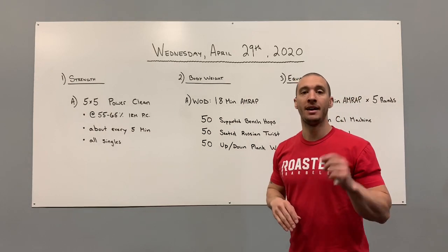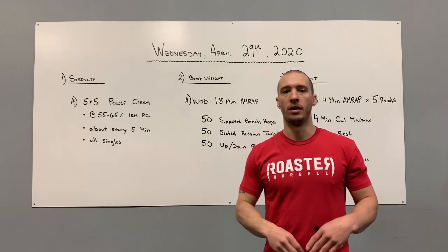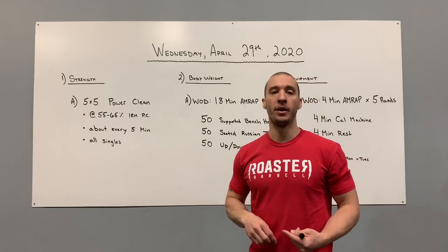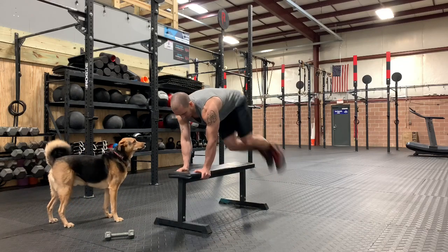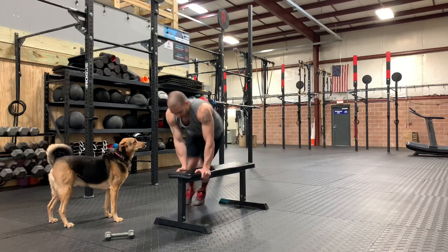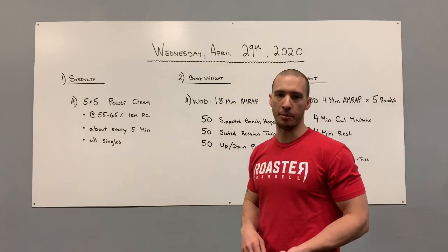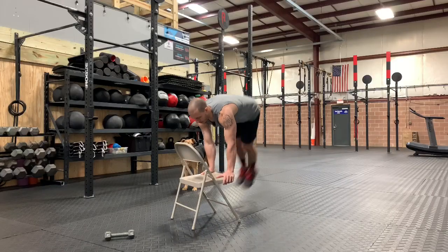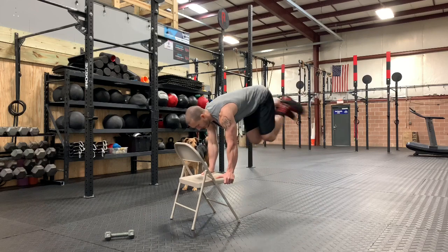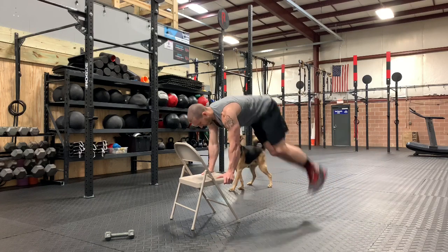For your 50 supported bench hops, you're going to need a bench, chair, or something like that — maybe even a coffee table. Put your hands on the object; a bench is your best option. Hands on the bench, feet together moving in unison, feet off to one side. Jump keeping your hands on the bench, feet over to the other side — that's one rep. Coming back is two. Each time you jump over is a rep. If you only have a chair, just make sure you get your feet about as high as your hands when you hop over.